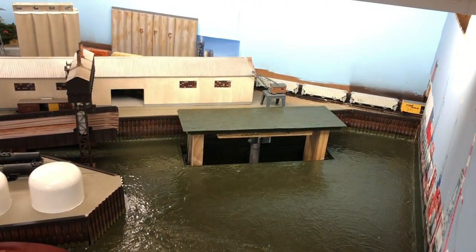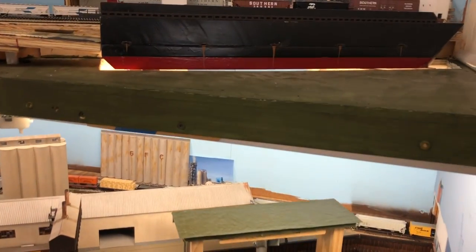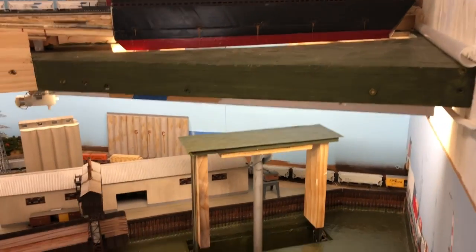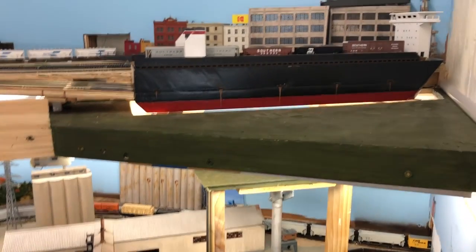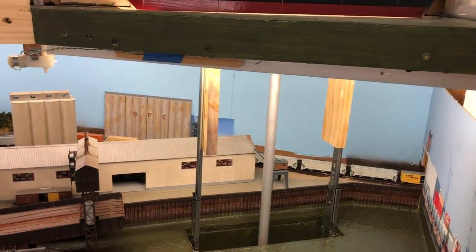One thing I've noticed is that — considering I basically eyeballed this — it's pretty well aligned going up and down. It sets the boat really close to the tracks, closer than I even imagined. I thought it was going to be a mess because there's a lot of travel here — this is probably almost two feet or more.